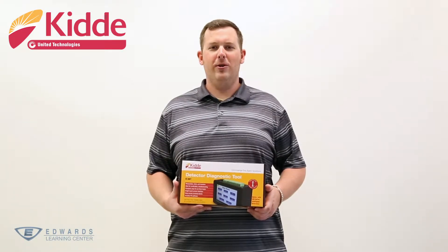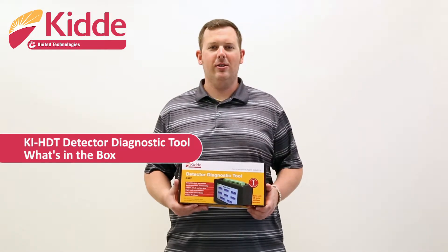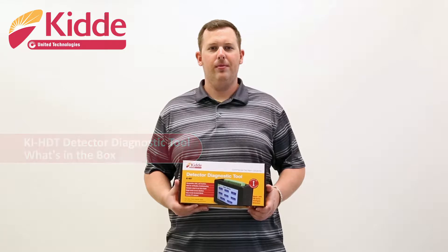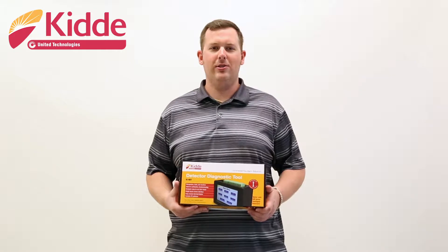Hi, I'm Chris. In this What's in the Box video, I'll introduce the KI-HDT Detector Diagnostic Tool. The KI-HDT Detector Diagnostic Tool is part of the KIDA FX Intelligent Systems.